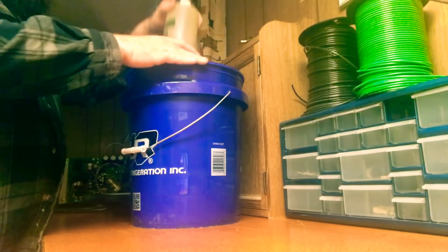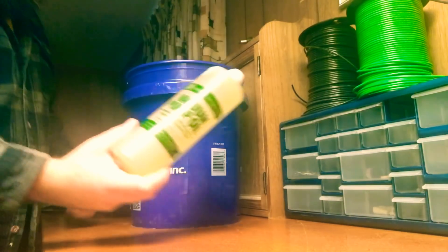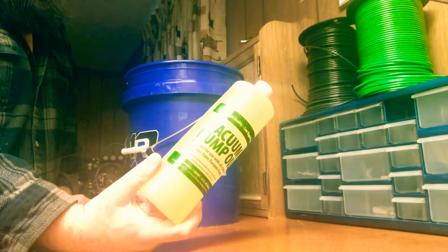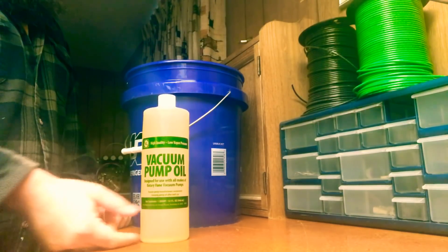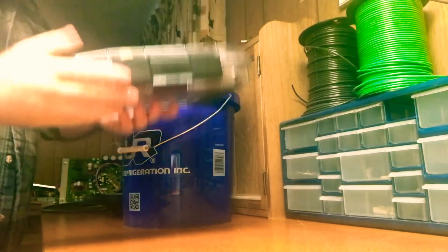If you are doing large systems, commercial work, and you think you may be going into the time where you're going to have to do some oil changes, you can easily fit one or two of these quart bottles of vacuum pump oil. I like to buy these sizes because when I get the gallon, I just don't trust it once I've opened it to the atmosphere — I figure it's compromised at that point. This size here will fill my vacuum pump and leave about this much oil left, which I just discard.